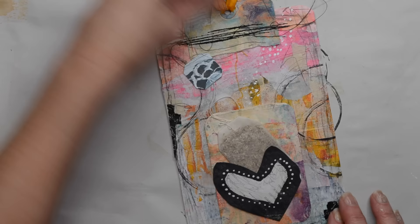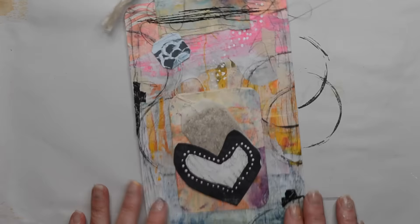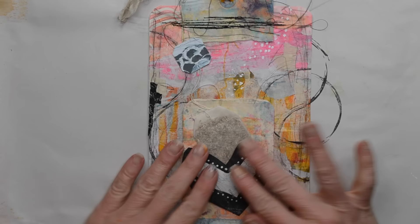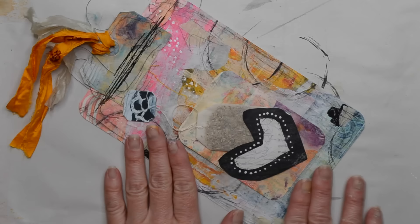It's really easy to make, so get out those papers that you've painted or your collage papers and make yourself some homemade valentines. I challenge you — make some valentines, send them to your friends, and just tell them how much you love and appreciate them. I hope you enjoyed the tutorial and I hope you make your own. Thanks a lot for watching — have a great day!